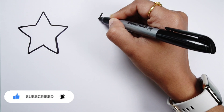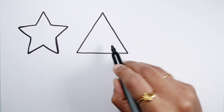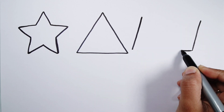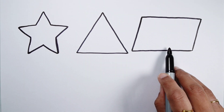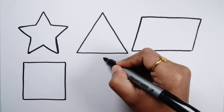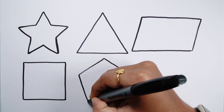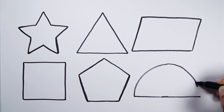Star. Triangle. Parallelogram. Square. Pentagon. Semi-Circle.